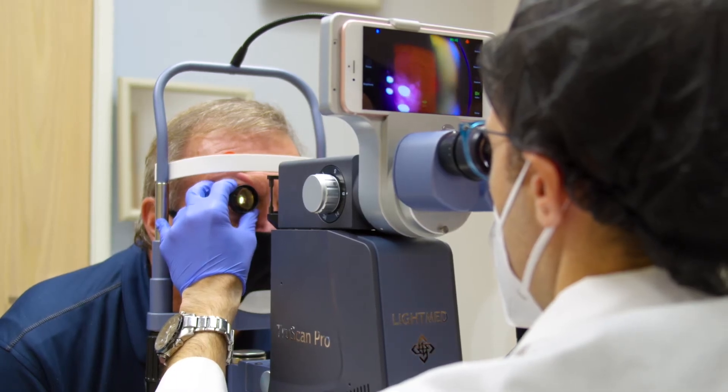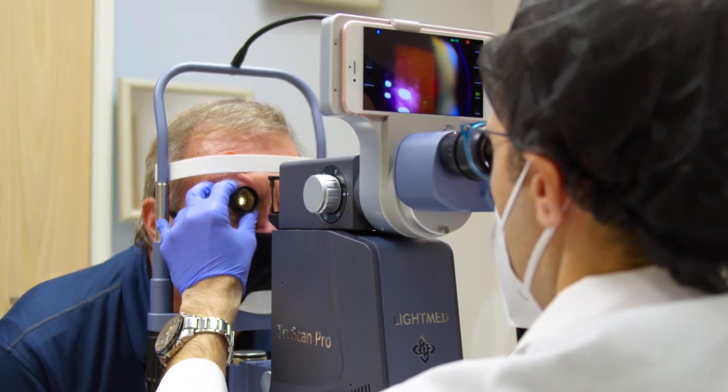TruScan has been a great addition to my armamentarium in the office. I've had the pleasure of working with the TruScan and use it to treat many patients with retina conditions, and it has really improved the flow of my clinic because of how easy the machine is and how comfortable the patients are during and after treatment.